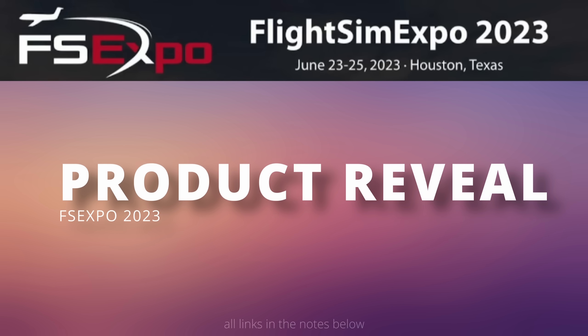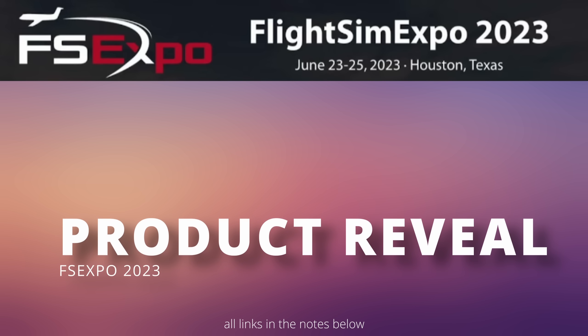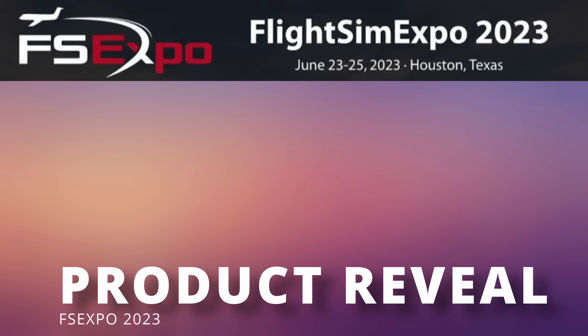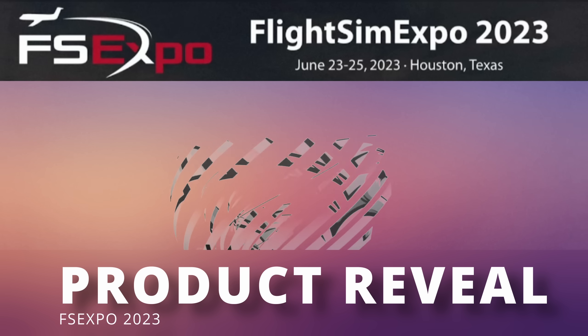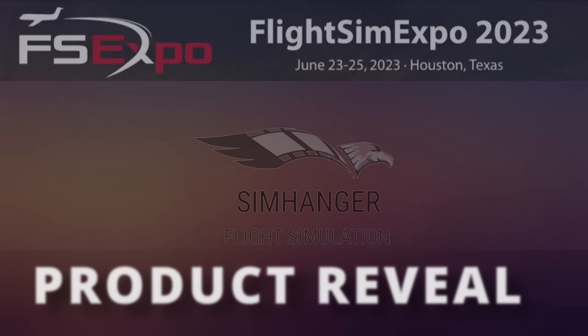You say you don't have time to keep up to date with all the product reveals and product updates from the recently held FS Expo? Well, no problem. Here's your 10-minute summary. Welcome to The Sim Hanger. My name's Mark. Thank you very much for watching. Let's get started after a quick word from this video's sponsor.